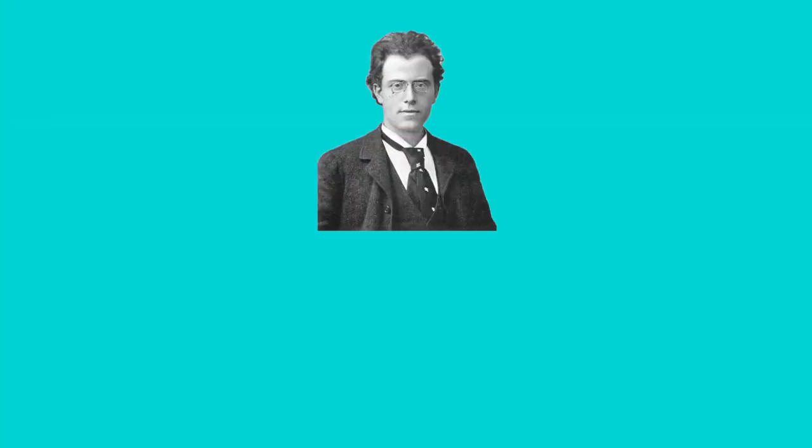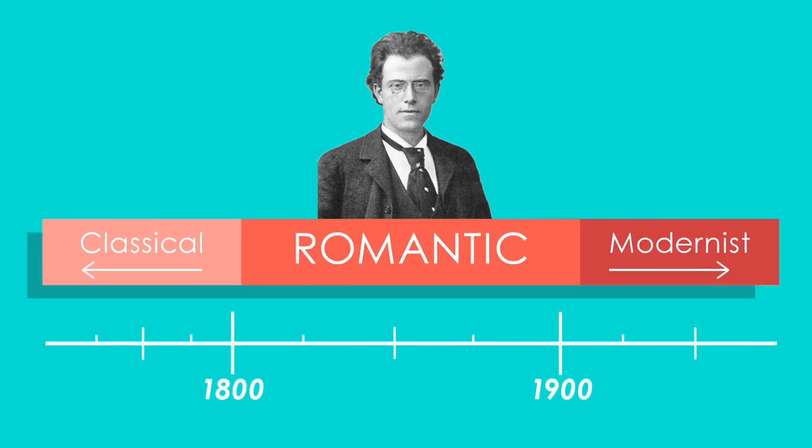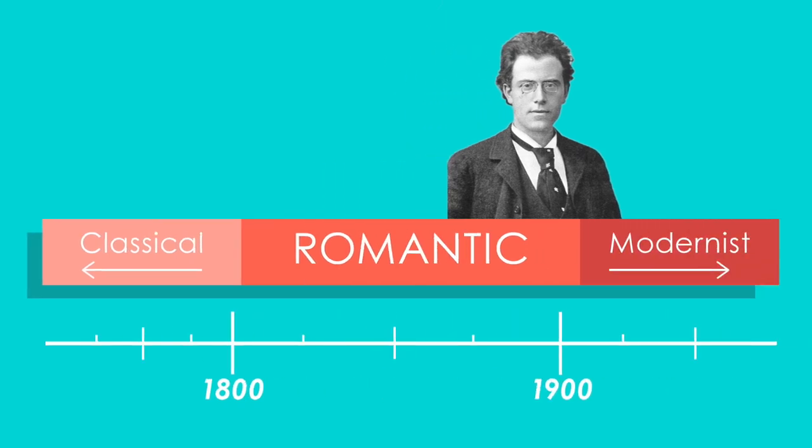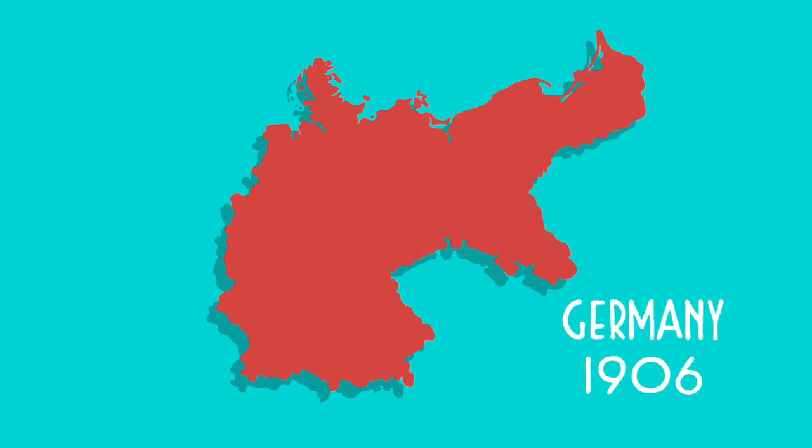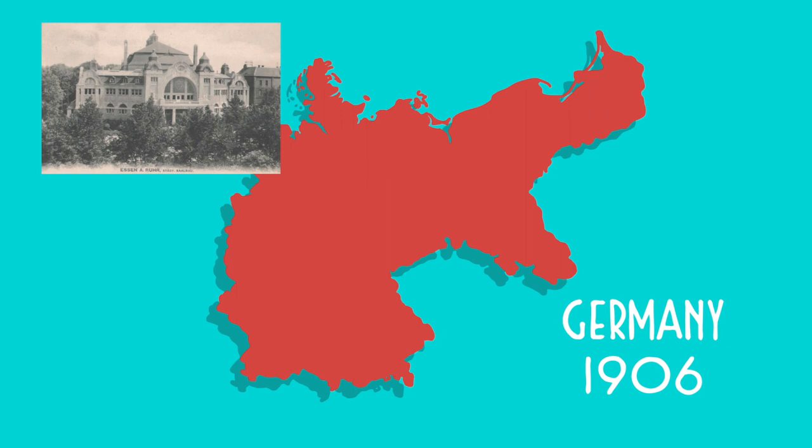Gustav Mahler, an Austrian composer born July 7, 1860, was a part of the late Romantic period of classical music composers. His sixth symphony was written between 1903 and 1904, and was premiered at the Saalbau Concert Hall in Essen, Germany on May 27, 1906, and it included a very peculiar instrument, the Mahler Hammer.